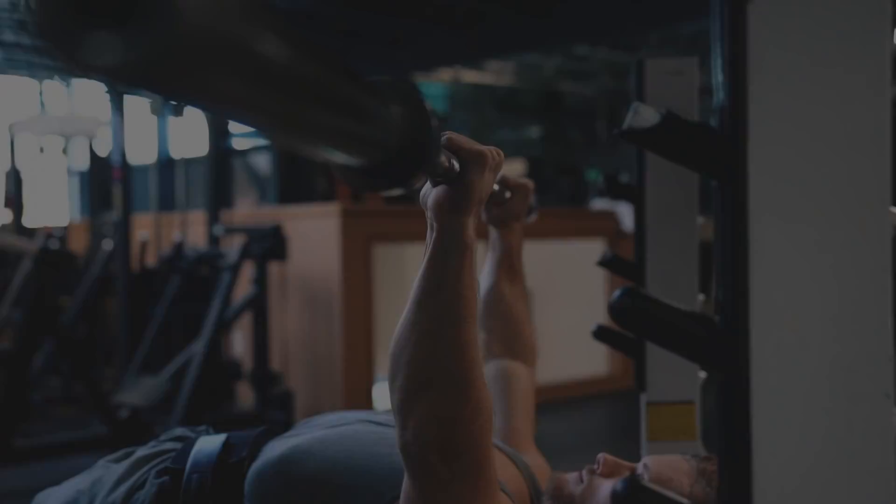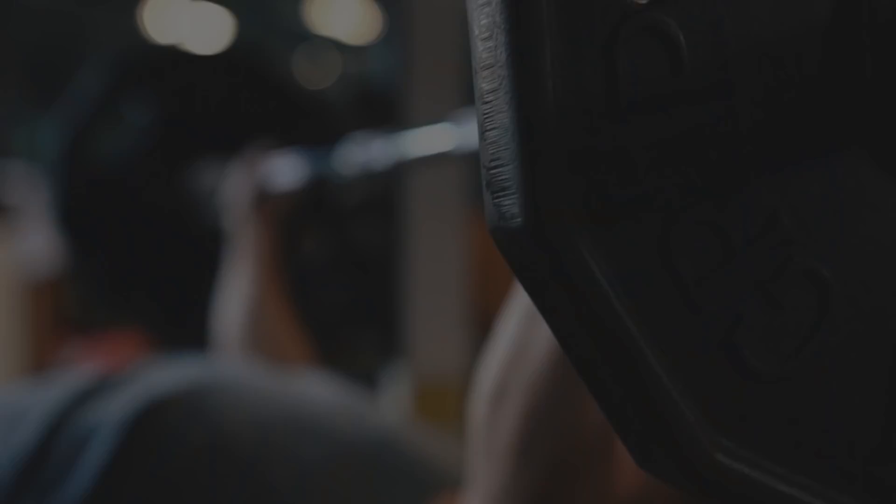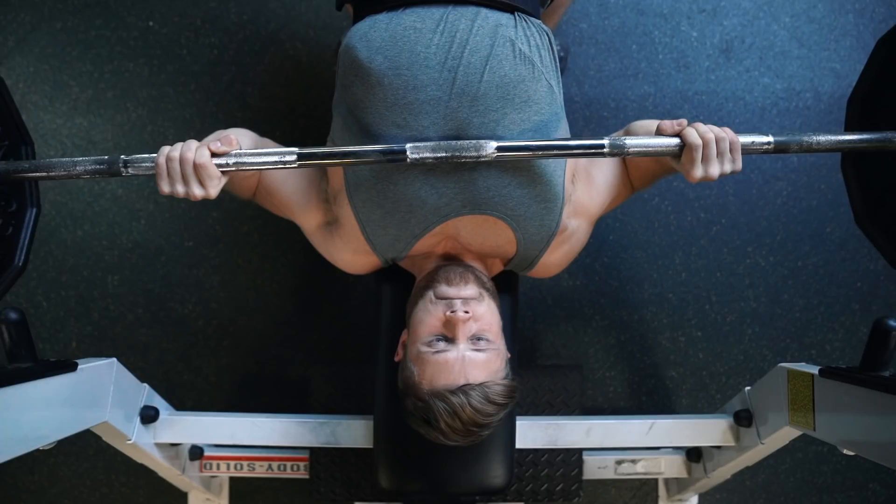From the side view, your wrist should be directly below your knuckles. You want to really avoid excessive hyperextension here, and you can correct this by thinking about punching the ceiling before you press.